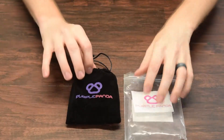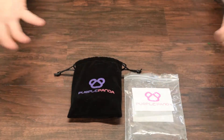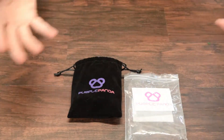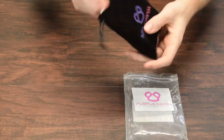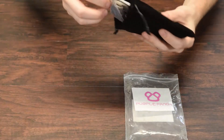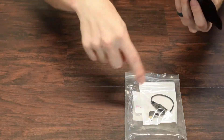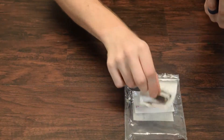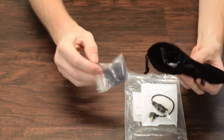It comes in this cool little ziploc and just a felt bag, which I can kind of appreciate. In today's world we have such complex weird packaging all the time — this is really simple and easy to use, and it doubles as a carrying case. It's this weird velvet sort of thing.